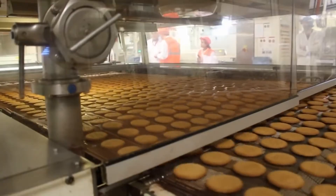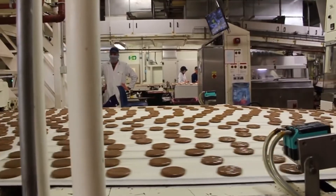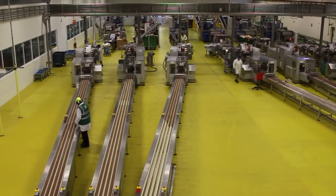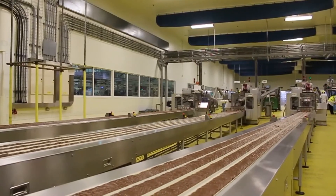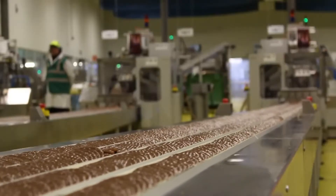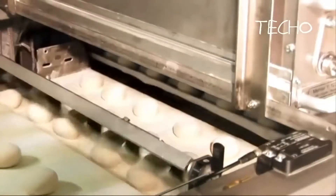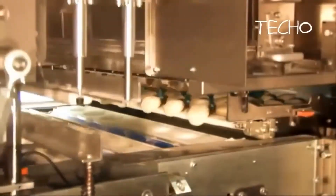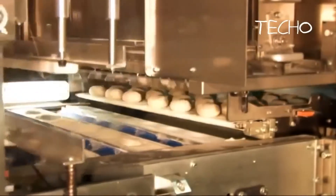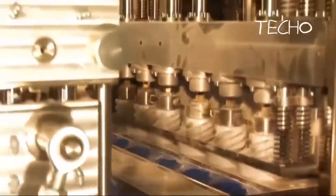I also forgot — in my concern over the fall-apart-iness of these — the recipe I'm jumping off of, which I will link right below this video, encourages you to create little designs with your fork on the biscuits before you put them in the oven. So that's an option if you wanted to write a cute message to your loved one on biscuits, or just make little stars on them — whatever strikes your fancy. As always, this is an art as well as a science.